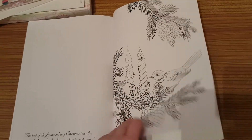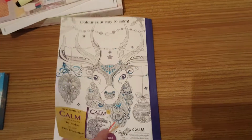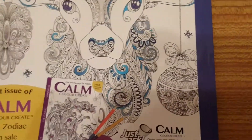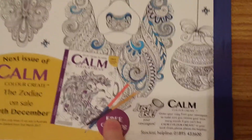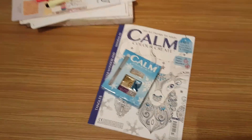There's a little bird, a candle, it's Christmas, and then that's the end. The next issue is the zodiac, on sale the 29th of December, and it comes with double-ended pencils, which should be pretty cool. If you've enjoyed this video please like, comment, and subscribe - thank you all, bye!